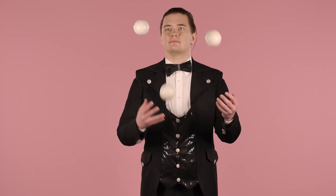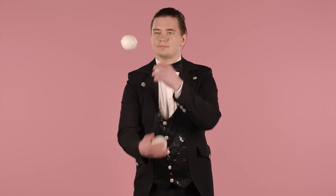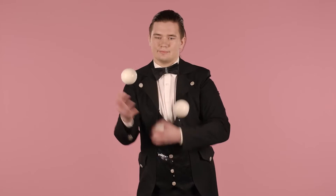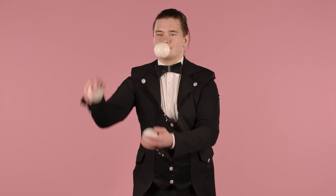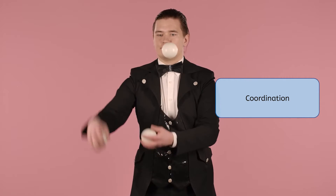Sometimes you see jugglers at the circus who have some pretty fancy moves. Juggling involves throwing more than one ball or object into the air at the same time. It takes lots of practice to be able to throw and catch so many things at once. Coordination is very important when juggling.